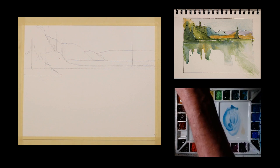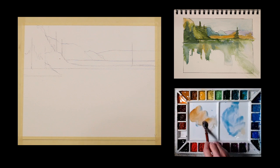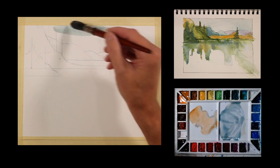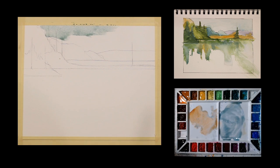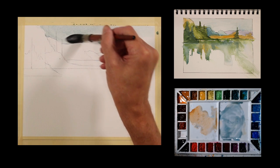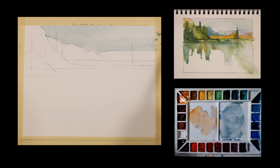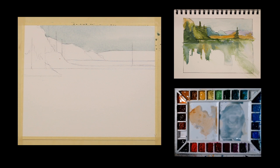I'm going to use some cerulean blue to paint that background sky, and use a little raw sienna. This is going to be a vignette, so I'll be showing a lot of the white of the paper. That raw sienna and cerulean gives me just kind of a neutral blue-gray sky. I'm going to add a little water. You can see I'm using a very large wash brush — there's no reason to use a tiny brush for this wash.